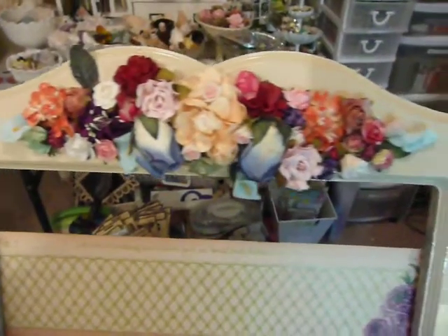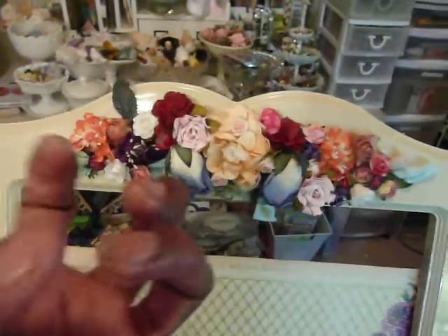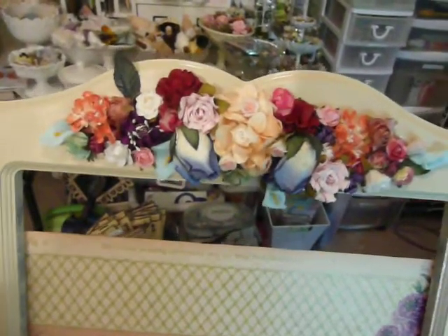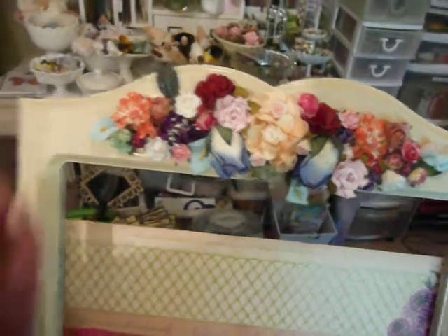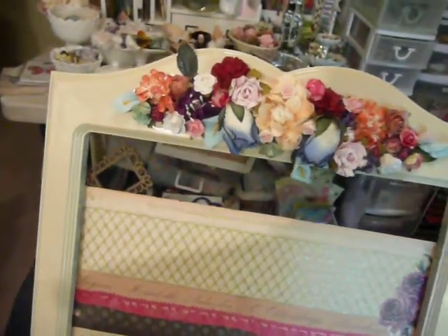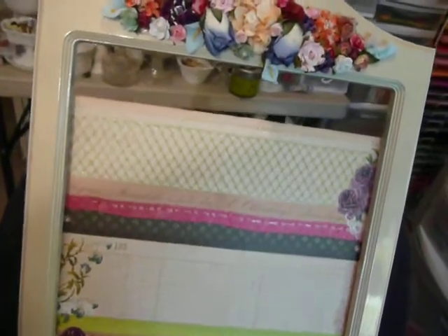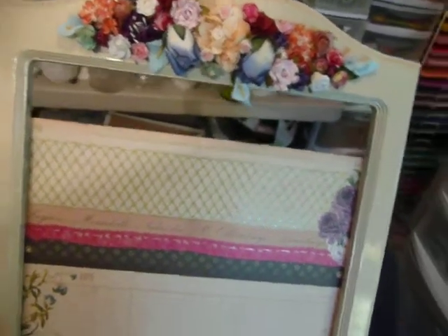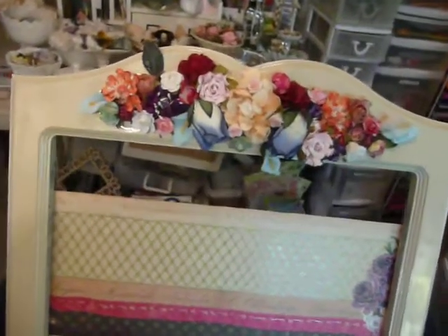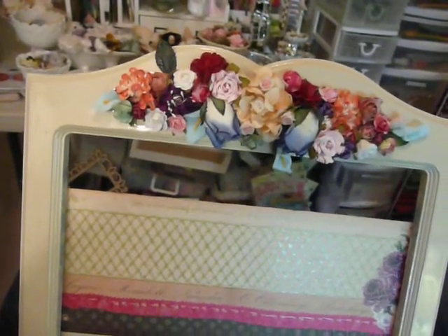I really encourage you ladies — with those loose flowers you have, cluster them together, put them on the corner of a picture frame, put them on the top of a box. They really just changed this up. Again, this was navy blue — it was totally ugly. But now it is much cuter. As soon as I get this chicken wire on here and pin some clothespins with pictures or cards, I will bring it back to show you. Thanks again for watching, ladies. Bye now.